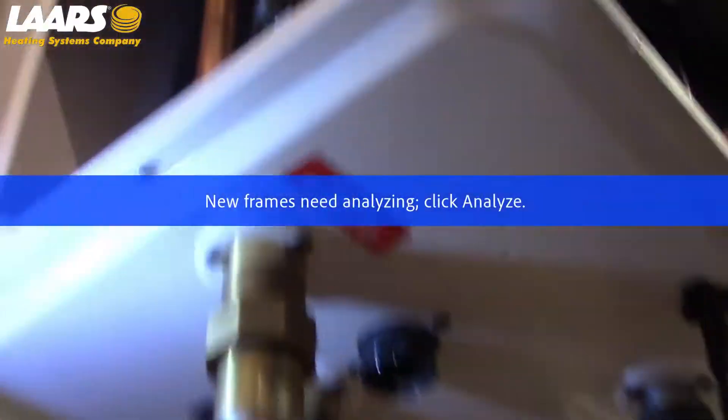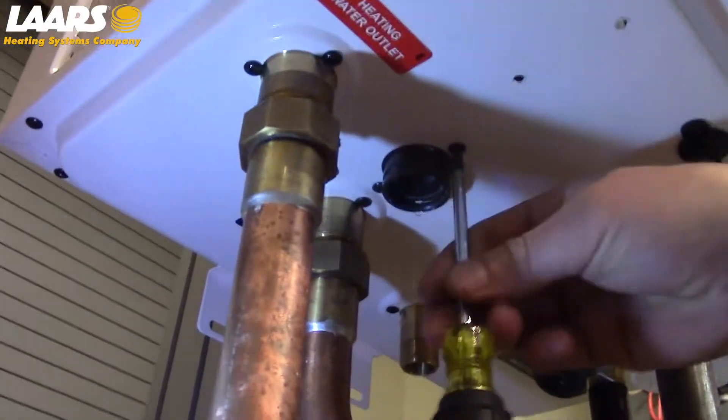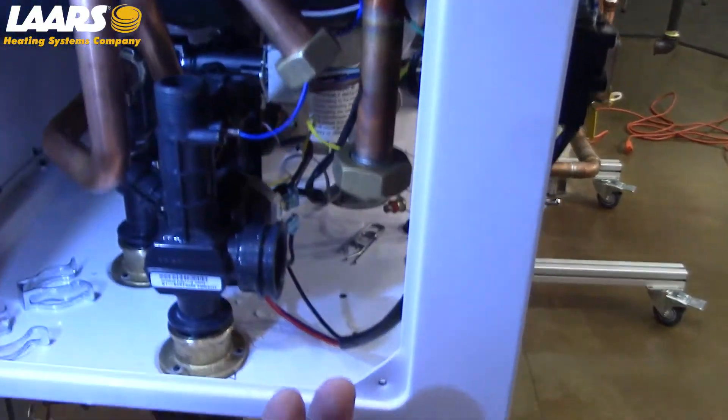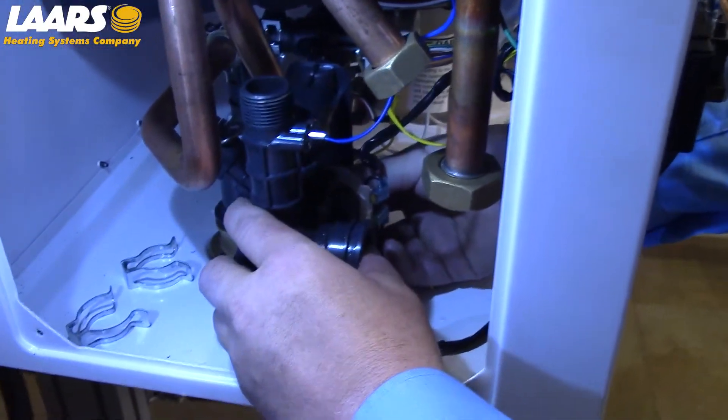Next, there are two Phillips-head screws on the bottom of the waterway. Now that we have removed our two clips, disconnected our union, and unscrewed the two Phillips-head screws from the bottom, we can remove the three-way valve and waterway as one assembly.